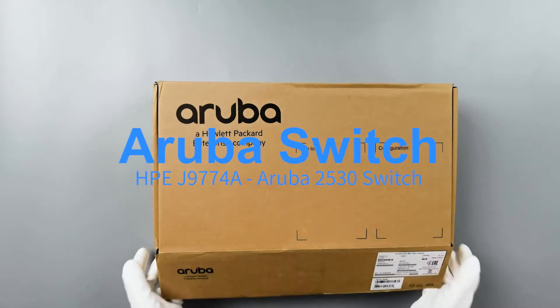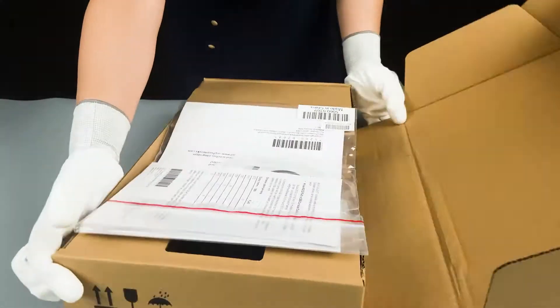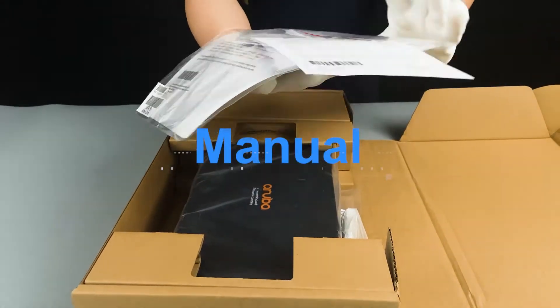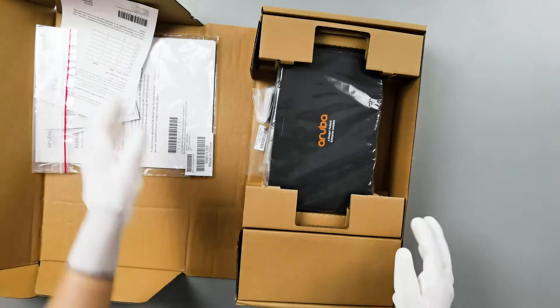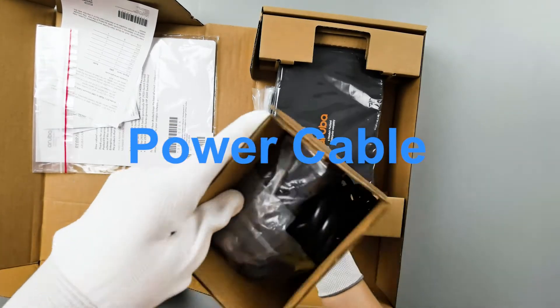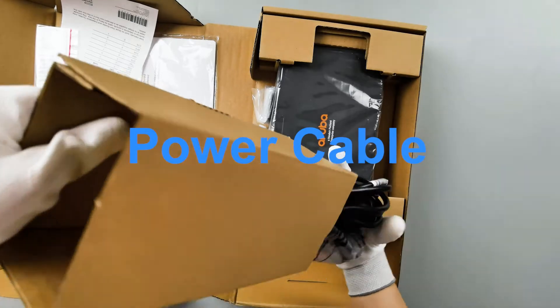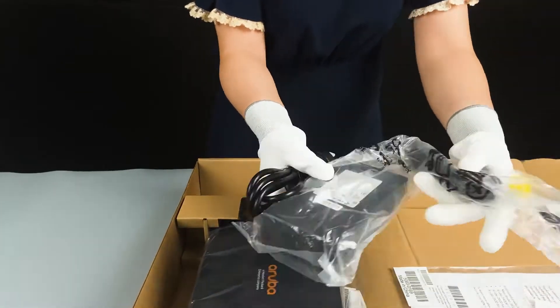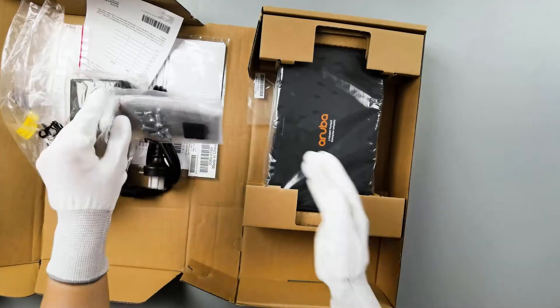Let's open the box. Here is the manual and a power cable, and a mount case.